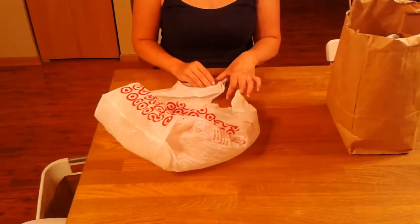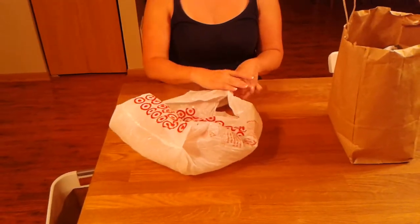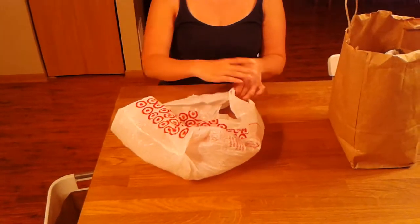Today I'm going to show you the fastest way to roll a plastic bag so you can easily store it or even recycle it.